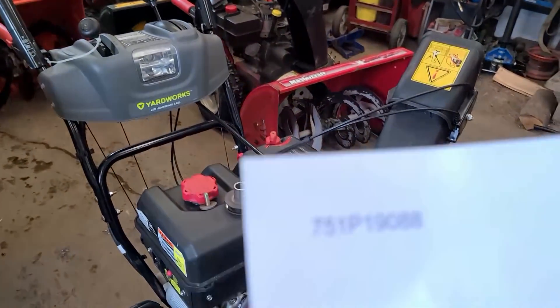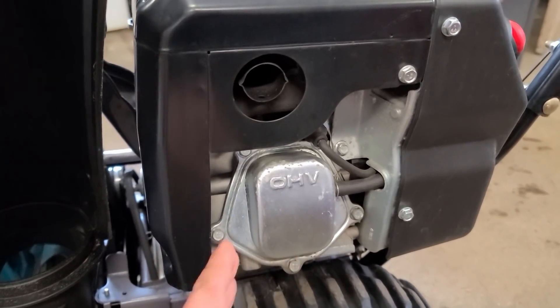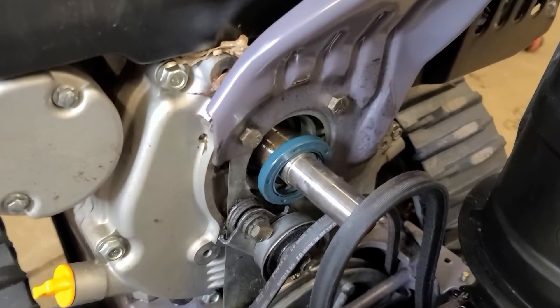MTD will send you a shield — it is part number 751-P19088. Once you get the shield, you just install it over here and bolt it on with the three bolts. It is very easy to do.